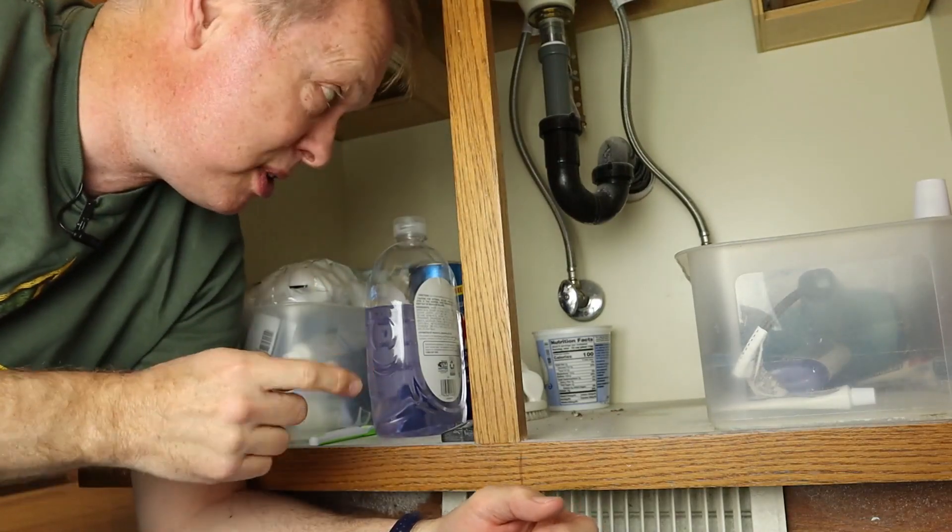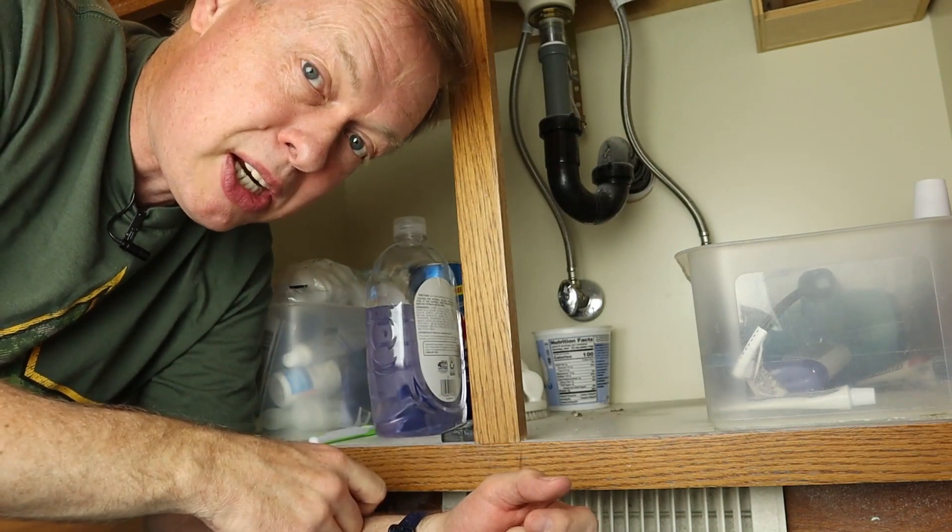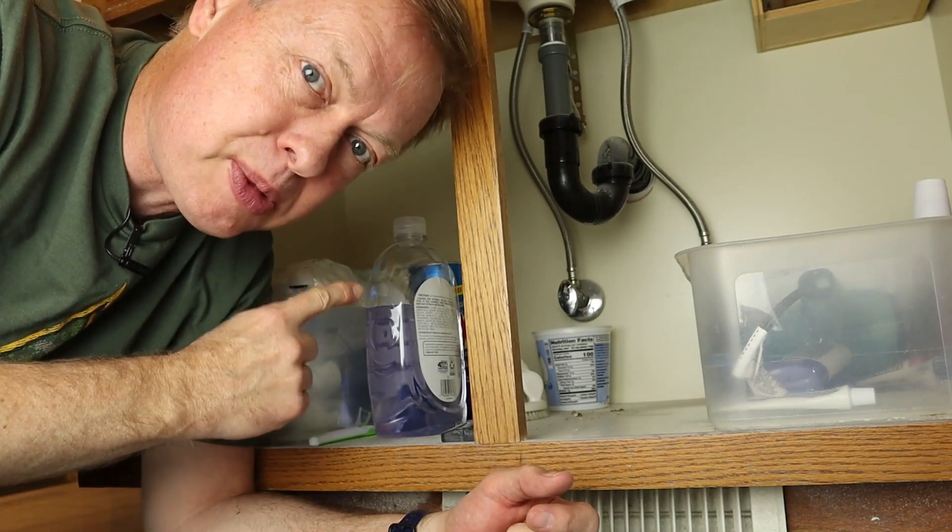You don't have to call a plumber if you need to change a valve in your plumbing system, but there are some things you want to be careful about. Let me show you how to change a local shutoff valve in your plumbing.